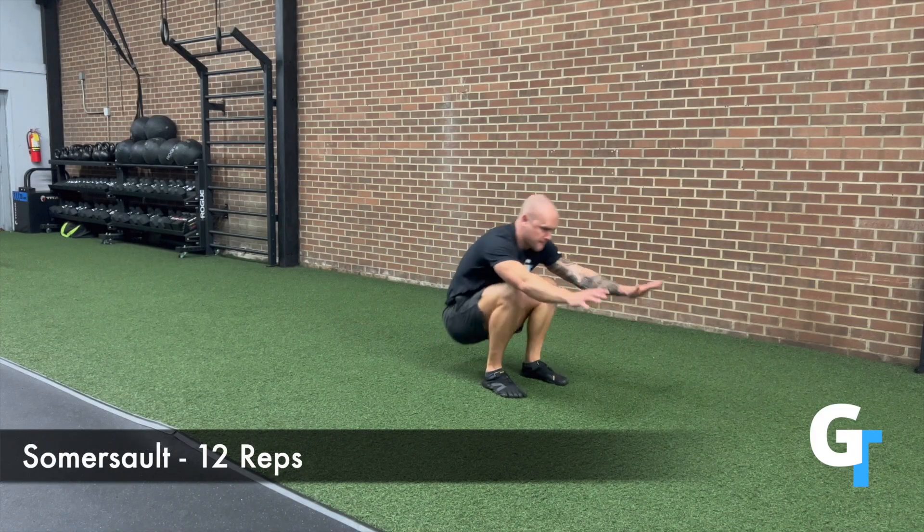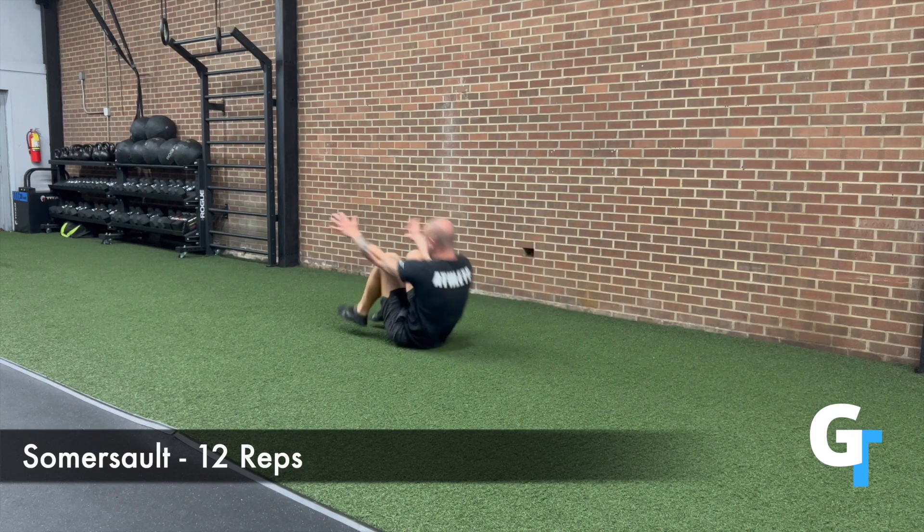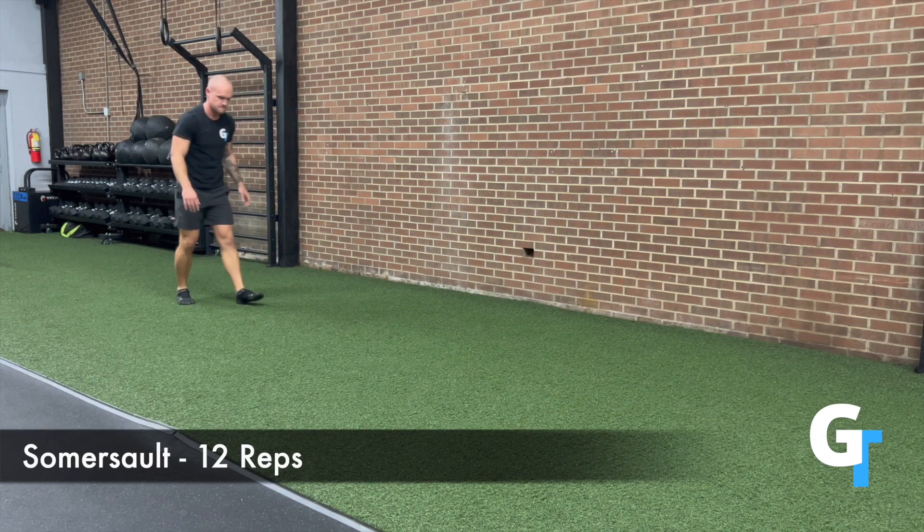For the gymnastics series, we're going to focus on some basic movements that are going to encapsulate what you should be able to do as a human. We're going to start off with very low intensity and then build up.